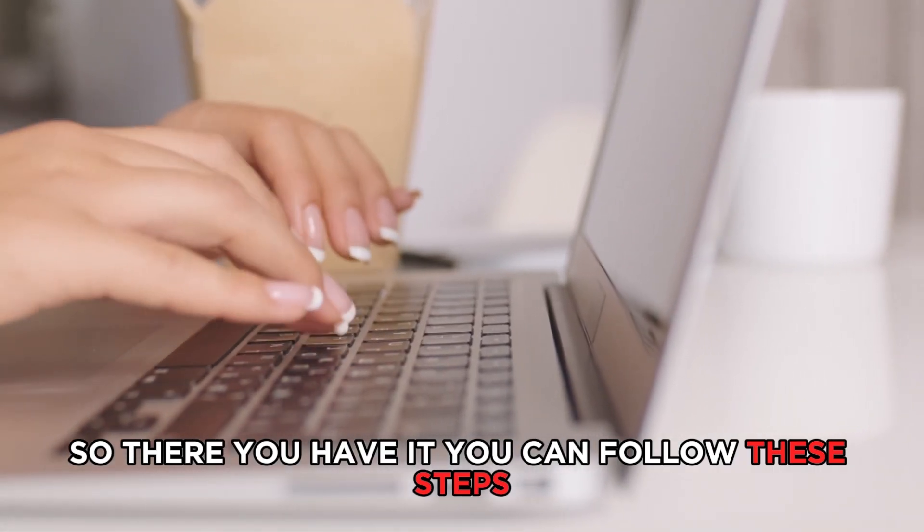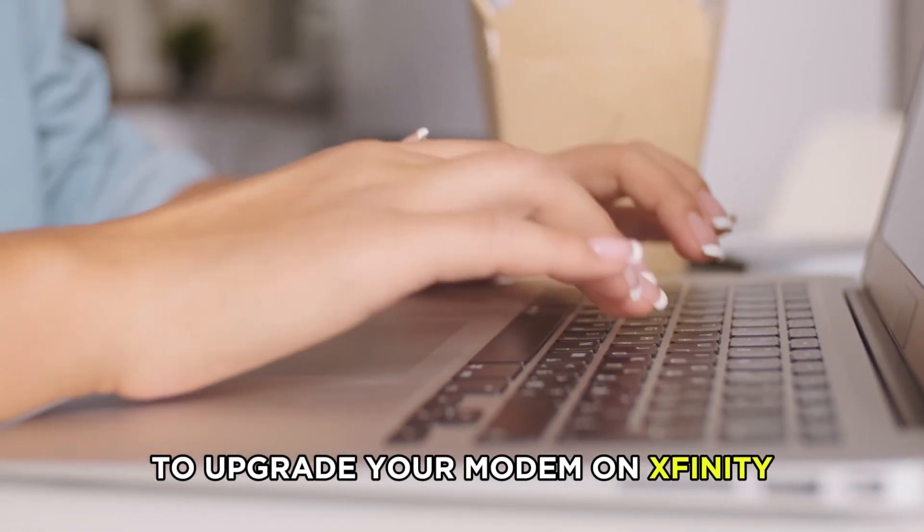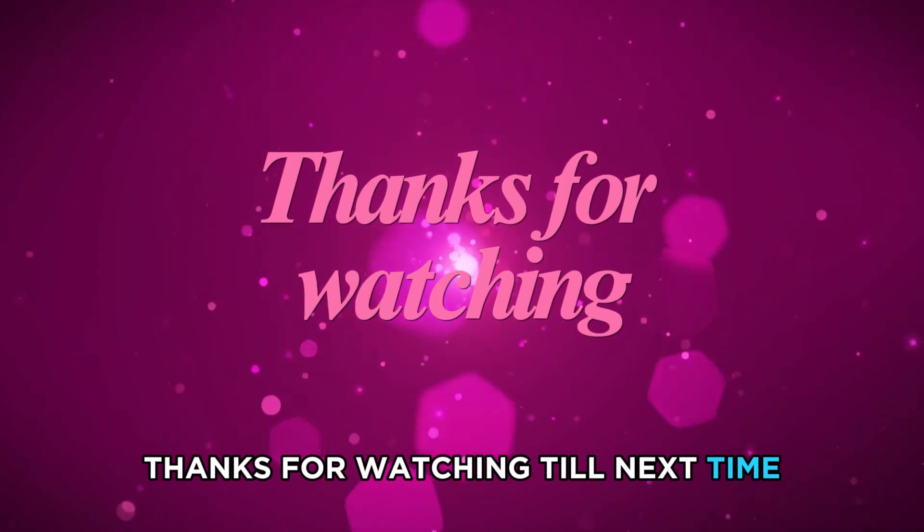So, there you have it! You can follow these steps to upgrade your modem on Xfinity. Thanks for watching! Till next time!